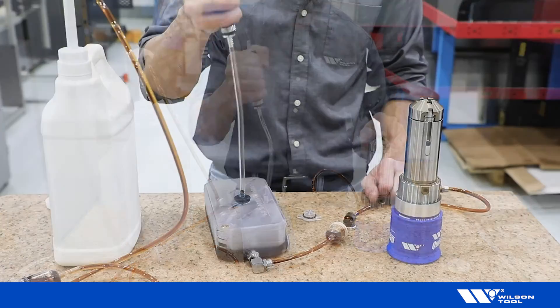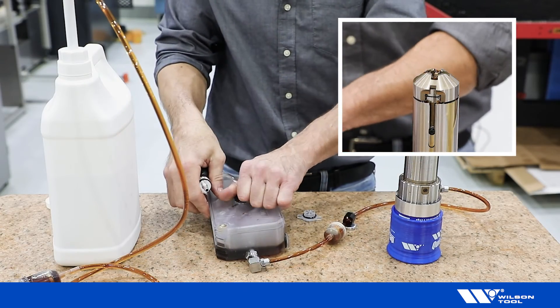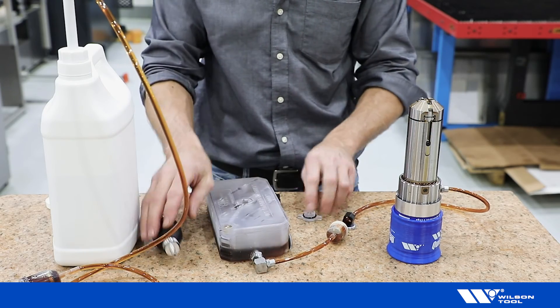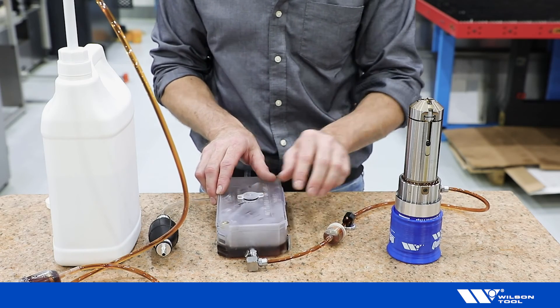Once a continuous stream is achieved, quickly loosen the cap to reduce pressure and stop the flow of oil. Remove the priming pump and replace the fill cap.